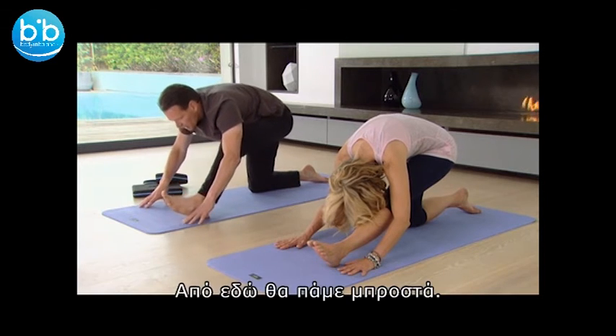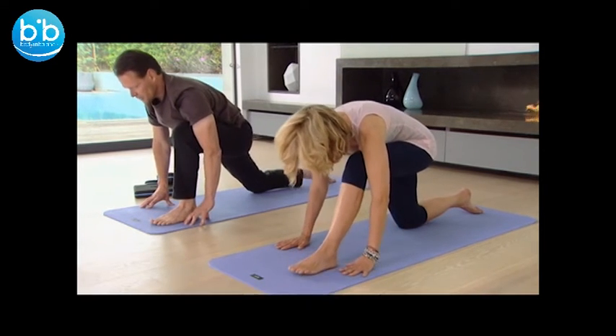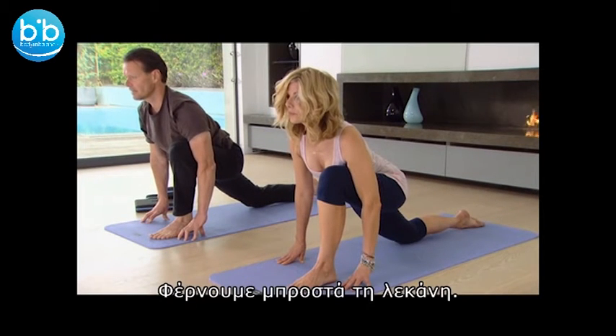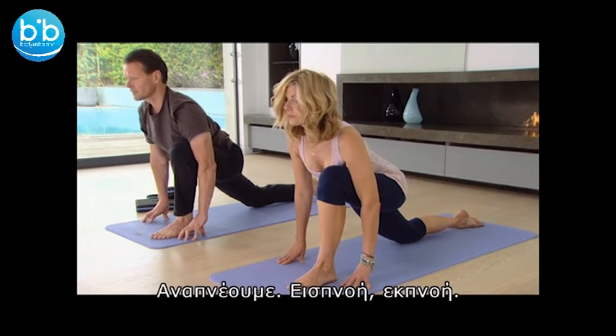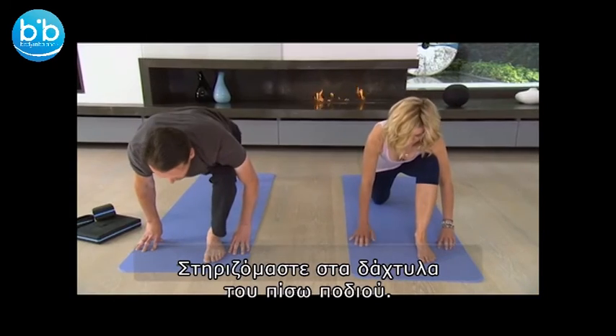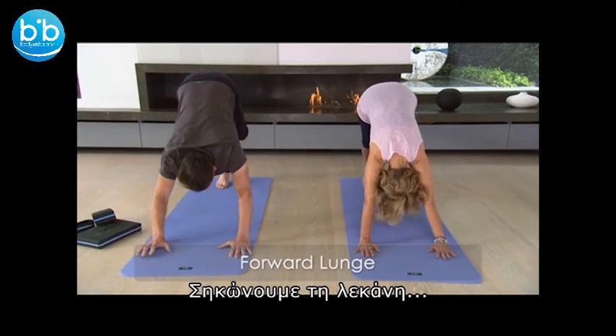Now from here, we're going to lunge forward. Let the chest and shoulders open. Bring the pelvis forward. Breath, inhalation, exhalation. Tuck the back foot under and we're going to lift the hips up until we're in our downward facing dog.